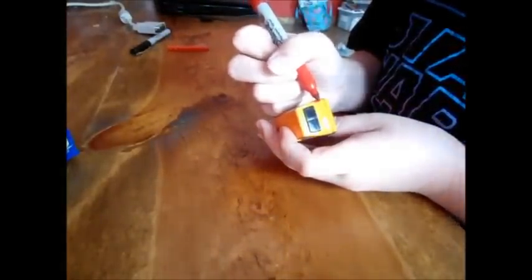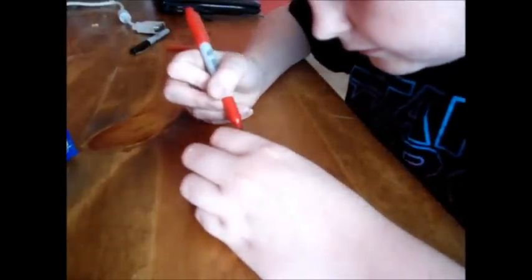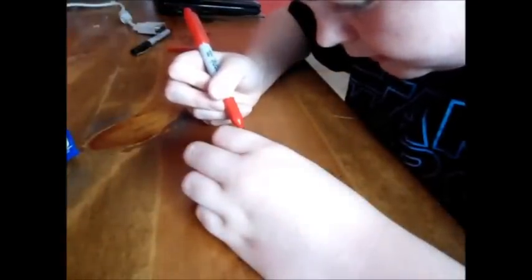You have to let it dry, otherwise if you try to touch it right after you do it — even though it's Sharpie, it's on metal — if you try to touch it right after you do it, it'll smear. Give it a nice even amount, and after it dries nicely, it's not fragile — the taillights are not fragile at all.